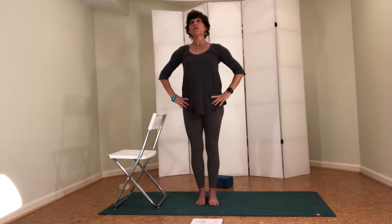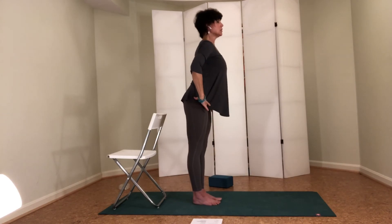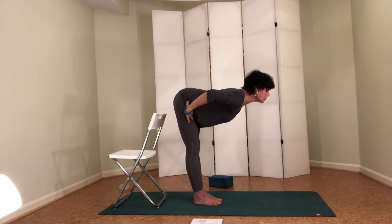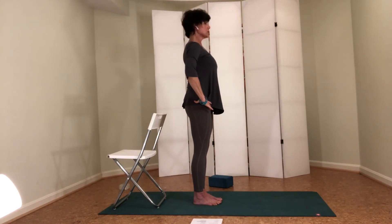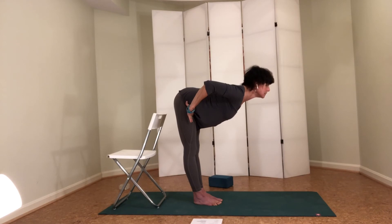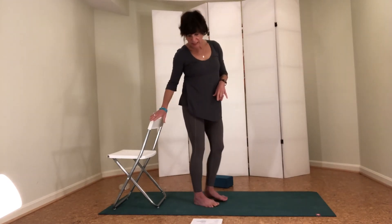From here we're going to do a forward fold with a really extended heart. Turning to the side so you can see — I'm hinging over my hip points, heart reaching as far away as I can. You can soften your knees, but really reach forward. This is not a rounding down. Press into your feet — the whole of your feet — and inhale yourself back up. One more time: set your butt back behind you as you draw your heart forward. Elbows can draw towards each other across the back body. Then inhale yourself back up. That's all of the standing poses.